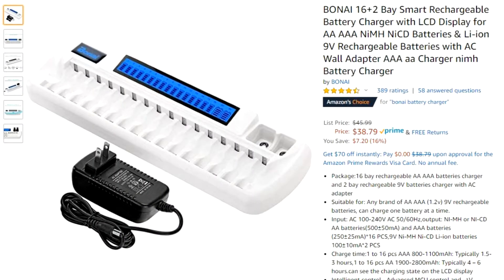So I got on Amazon and bought this particular charger made by Bonai — B-O-N-A-I is how you spell it. What I like about it is it will hold 16 double-A batteries or triple-A batteries, or a combination of the two, and it'll also hold two nine-volt batteries.